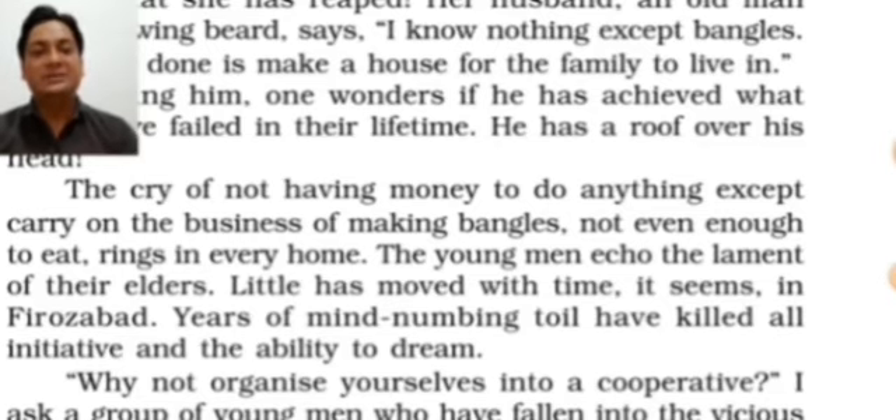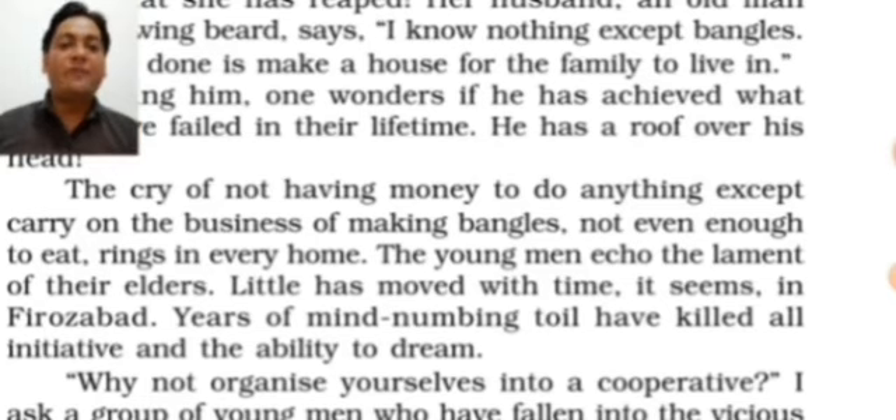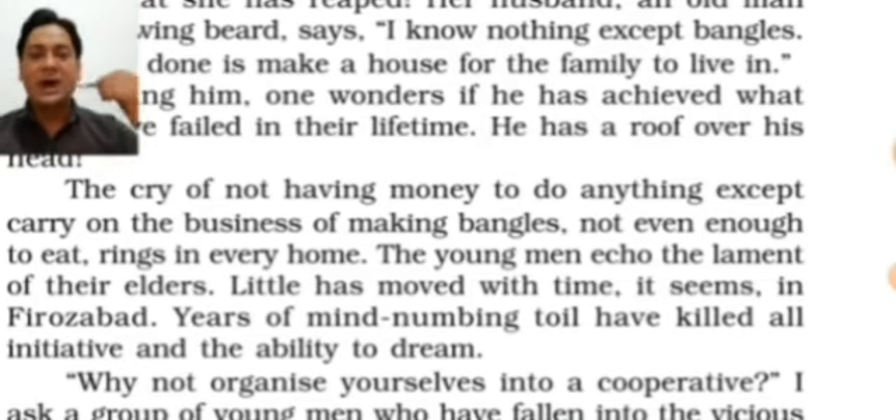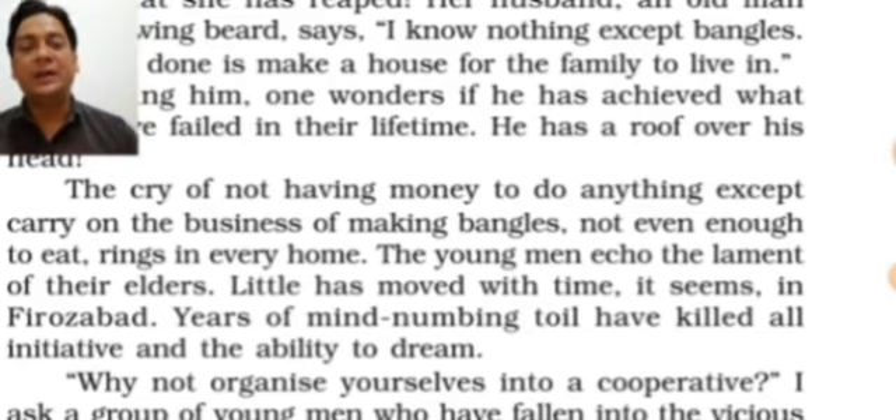Little has moved with time in Firozabad. Years of mind-numbing toil have killed all initiative and the ability to dream. Years of working in harsh conditions have made their minds dull — their power of thinking has disappeared. They remain constant, like statues without minds, like animals that only follow their path to find food and water, with no capacity to think about different things simultaneously.